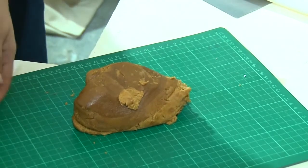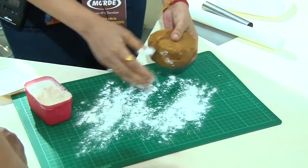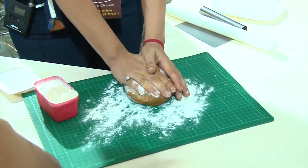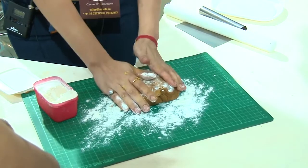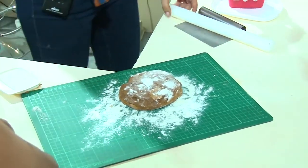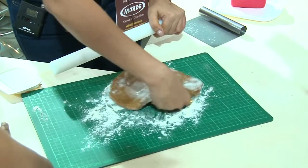So I am going to dust my surface with a little bit of flour. Keep it out till the time you feel you can work with it. I like to work with a harder dough and then just keep on with the warmth of my hand giving some pliability for it to work. It all depends on how comfortable you are. It is this easy to roll the dough.